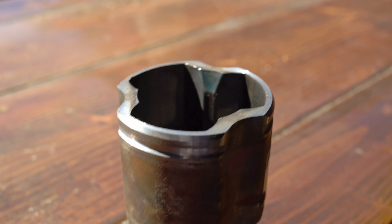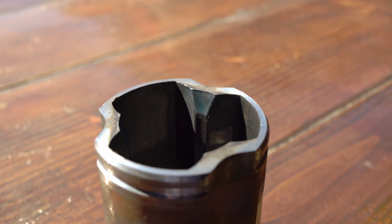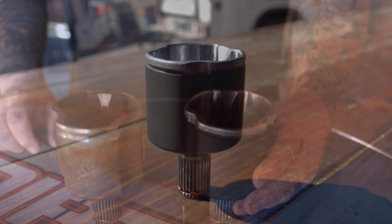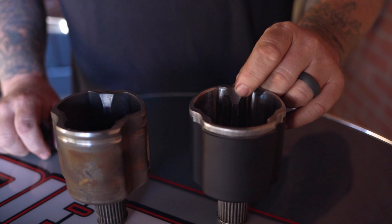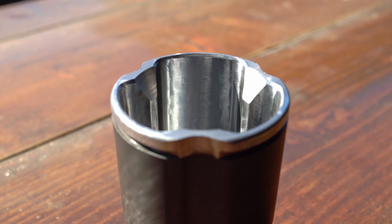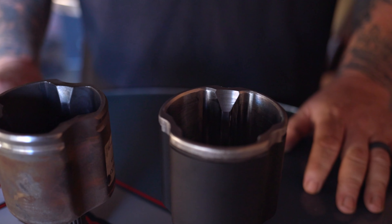Here we have our two inner CV cups. This is an unmodified factory CV cup, and this is our machined cup. Since our kit gets an additional two inches of droop travel, we machine the inner CV with a 25 degree angle to prevent any axle bind at full droop.